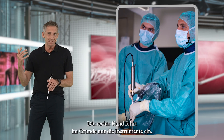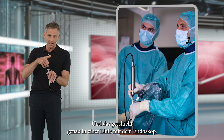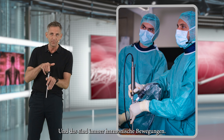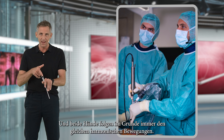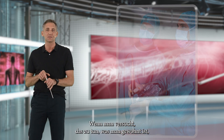The right hand basically only inserts the instruments, and you do that exactly in line with the endoscope. These are always harmonious movements. So you turn left and you turn right, and both hands basically always follow the same harmonious movements.